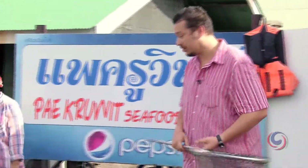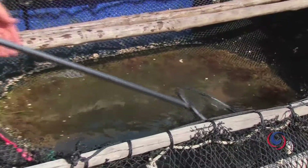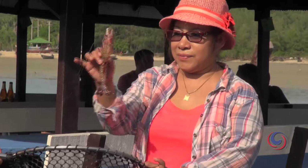We want the black tiger prawns - yes, fresh black tiger prawns. They're quite fast! Oh, I got one! All right, can I see? Ready for cooking - nice size.